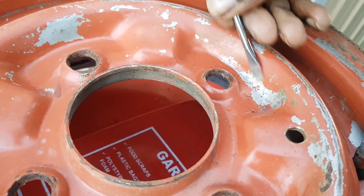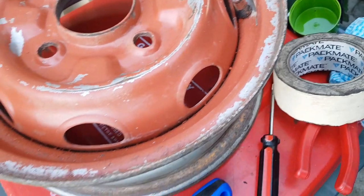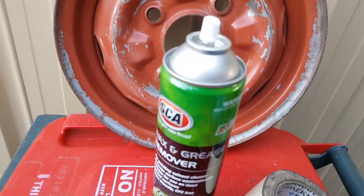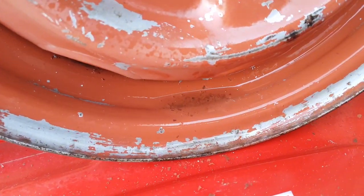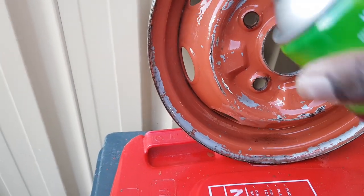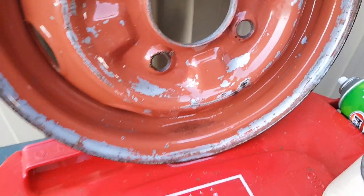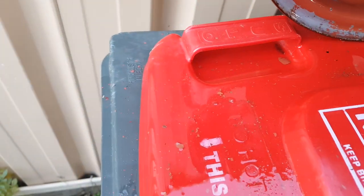Still going - there's still a bit more coming off. I think I've got the majority of it now. I'm gonna use the wax and grease remover to remove the residues and particles I've scraped away - you can see a lot of that paint coming off. Make sure you've got a really good rag - look at all that flaking paint - and give it a good wipe when you're done.